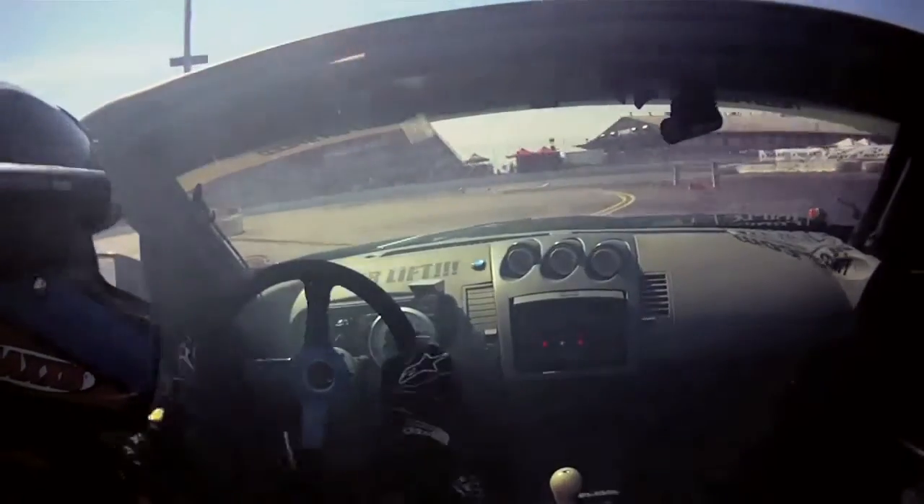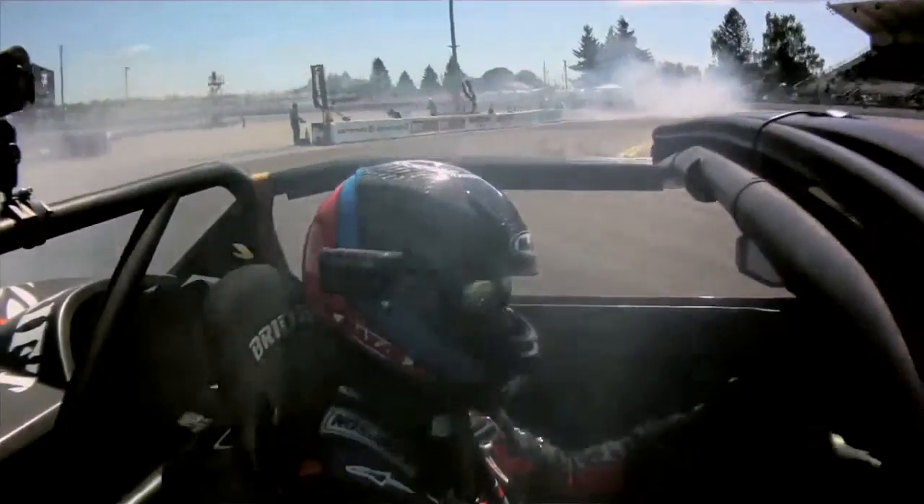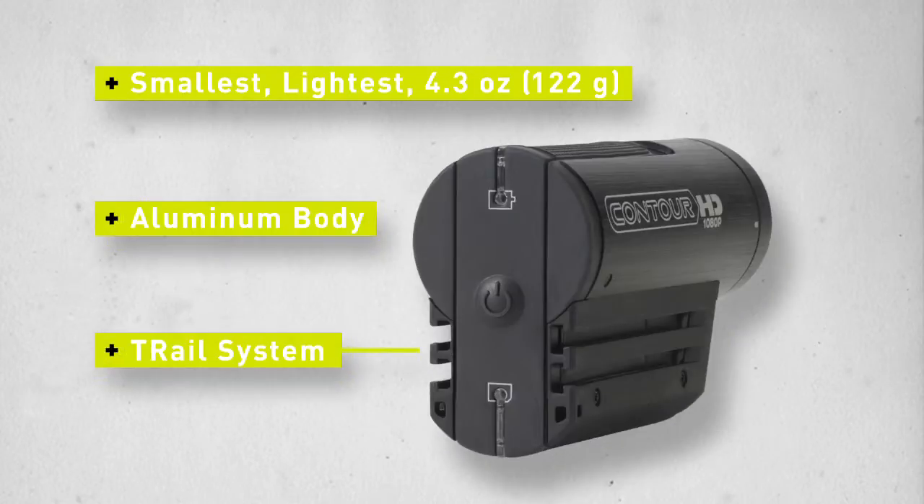Welcome to Contour HD, the smallest and lightest hands-free video camera in the world. We revolutionize the way people shoot and share video by creating the first wearable HD video camera. Weighing in at just 4.3 ounces, it's so small it virtually disappears. The low-profile design and patented T-Rail mounting system make it easy for you to slide and lock your camera to your body, equipment, or vehicle.